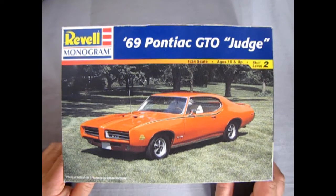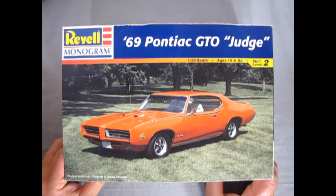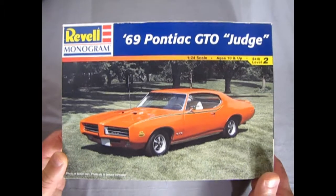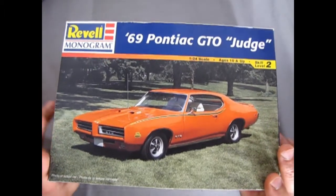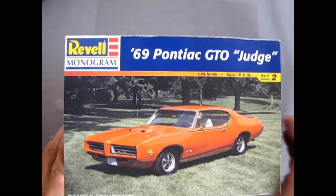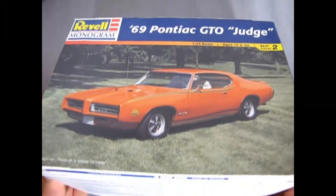This great kit from Monogram originally came out in 1982 and it's been with us ever since. Unfortunately in this review I have started on this model and I don't know where the decal sheet went. I wanted to include this in my unboxings because this kit is not currently on the market as far as I know. Looking at the box you see a photographic image of our GTO — good for reference.